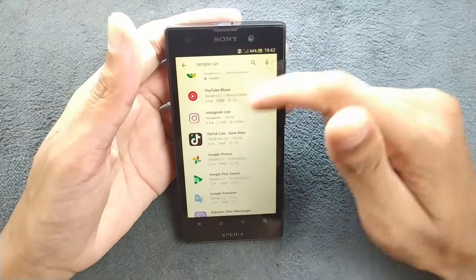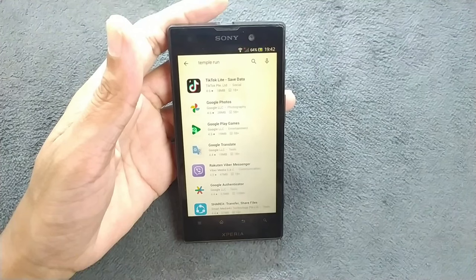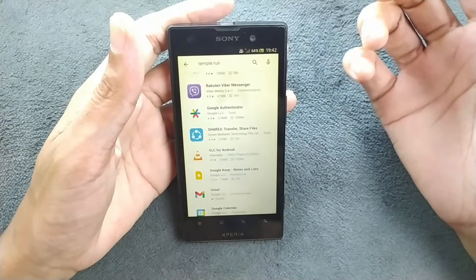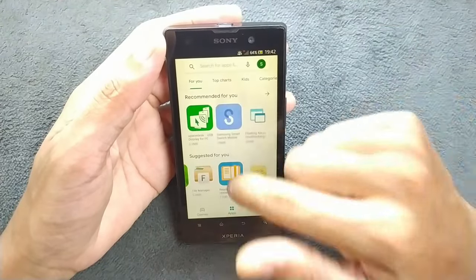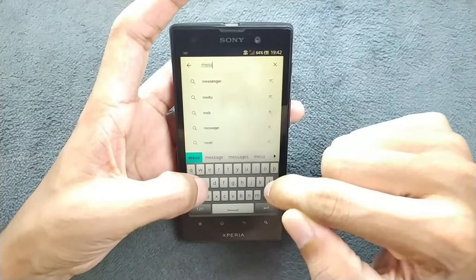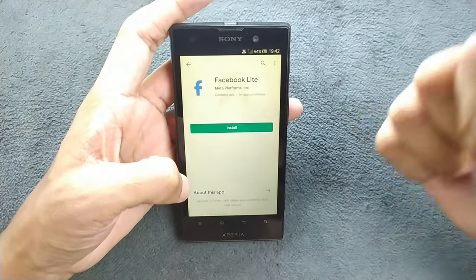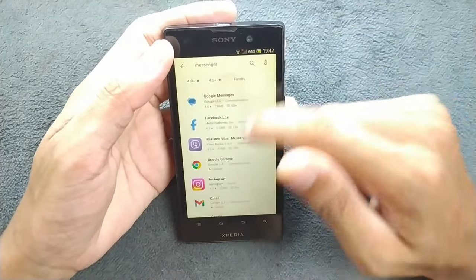Games I used to play on this kind of device back then are not available anymore. For example, Temple Run is not available on the Play Store, but you can still install it by downloading an older version directly from the browser. WhatsApp will not work here right now either. Messenger is not available on the Play Store, but you can download APK files via the browser and install them.